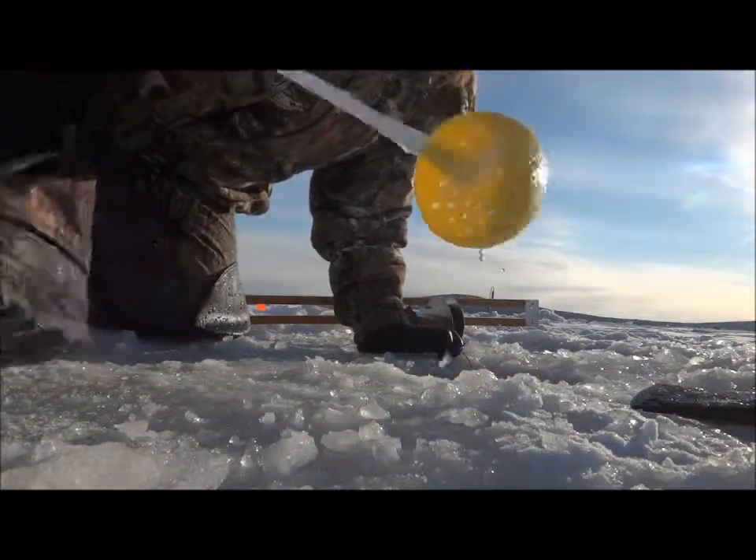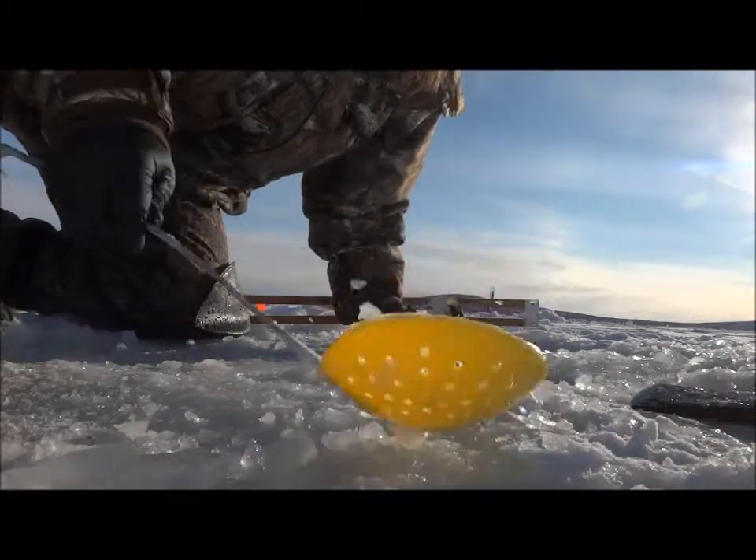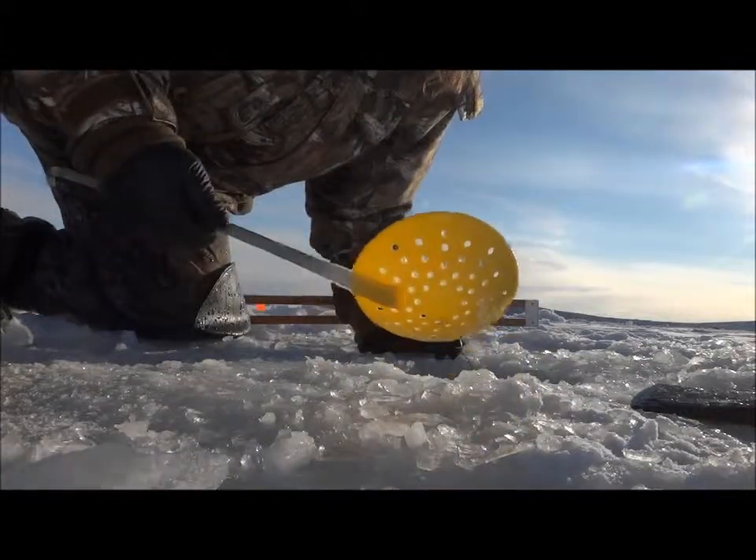This is an ice scoop. It's a plastic one. It's meant to be flexible, but you know what? Plastic breaks.